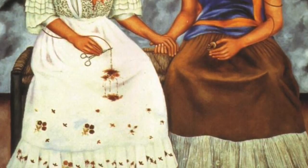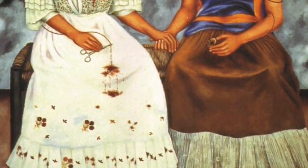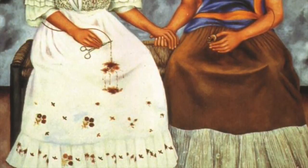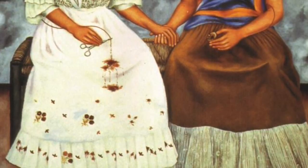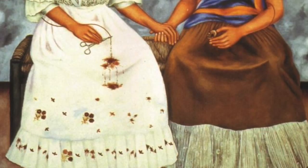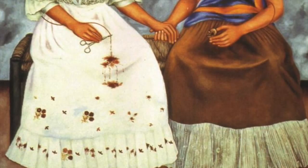She was more of a painter, but mine I wanted to do a twist and I decided to sculpt it. Her artwork is actually considered folk art, or naive art — folk art meaning traditional, so it represents a lot of traditional stuff. As you can see in The Two Fridas, you can see the traditional dresses.